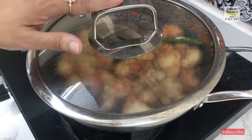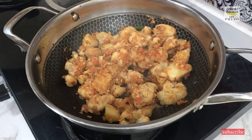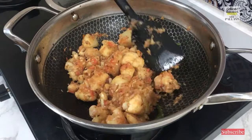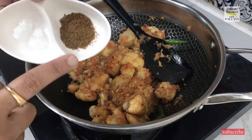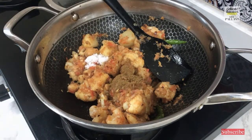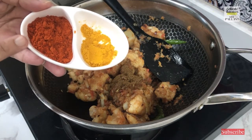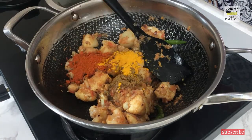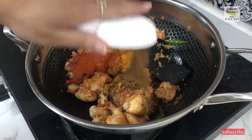I will cover it for two minutes until the tomatoes are done. It is two minutes — the tomatoes seem to be well cooked. Now at this point we will start adding all our spices: half a spoon of garam masala, one spoon of salt to taste, half a spoon of turmeric powder, two spoons of Kashmiri red chilli powder, one spoon of cumin powder, and half a spoon of coriander powder.